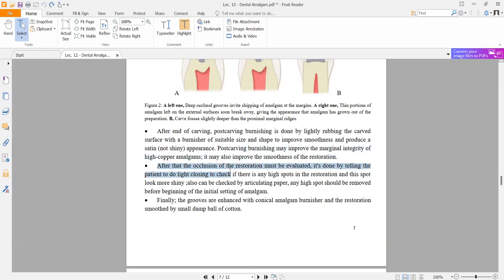After that, the occlusion of the restoration must be evaluated. This is done by telling the patient to do light closing to check if there are high spots in the restoration — these spots look more shiny. Any high spot should be removed before the initial setting of the amalgam is complete. It can also be checked by articulating paper.